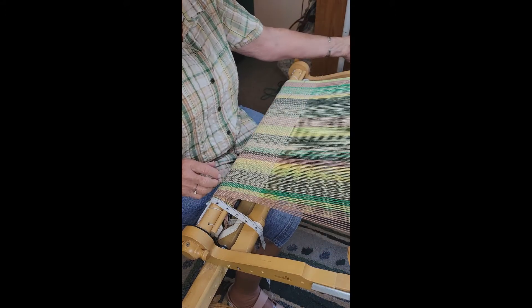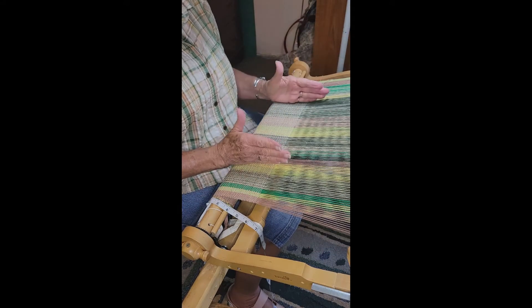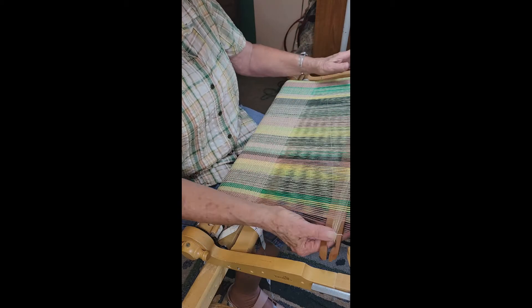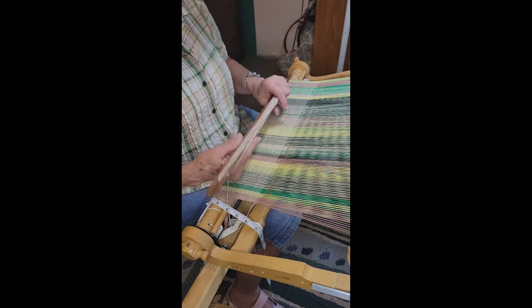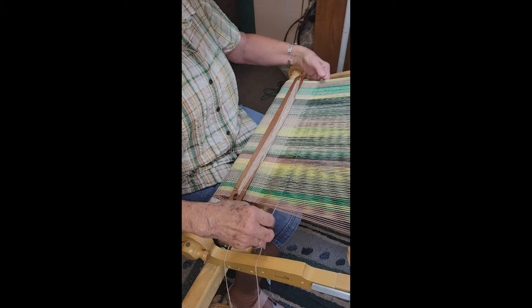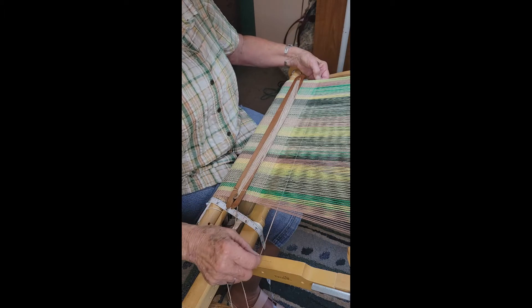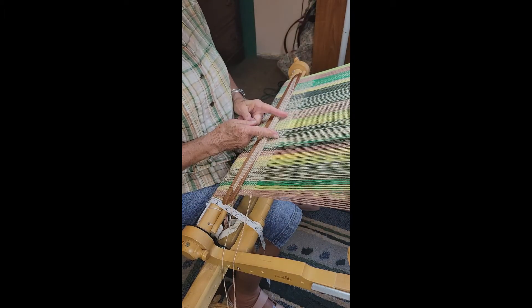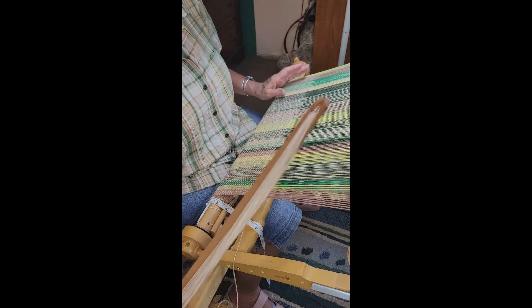This is a rigid heddle loom. They come narrow — you can get an eight inch — and they're very portable if you have an RV or something. You can do scarves and dishcloths and so on with them. This is a 24 inch, so I can do shawls, ruanas, towels, and scarves. I've even done narrow belts. It's a lot of fun.